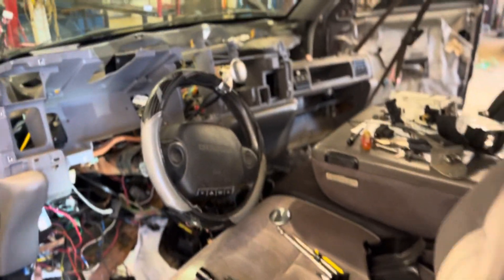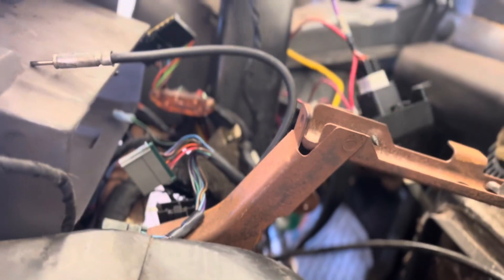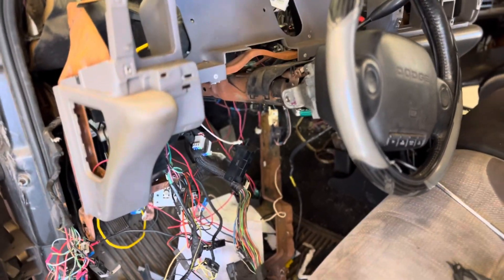We're recording as we take the dash out of this vehicle — it's a nightmare. You can see on the other side it's worse, but from this angle you can see everything. We're trying to find all the zip ties and disconnecting things. We gotta take this out — I'll get back to y'all when we're done or once we find the zip ties.